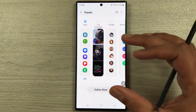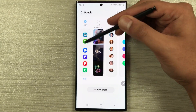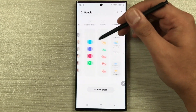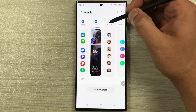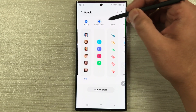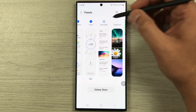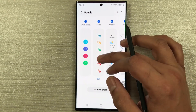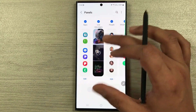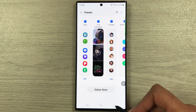Once you select the settings icon it will bring you directly to the panels option. Currently we only have the apps panel enabled, but you can see there are a lot of other panels available — you can select them one by one. These panels include clipboard, reminder, tools, tasks, and smart select.